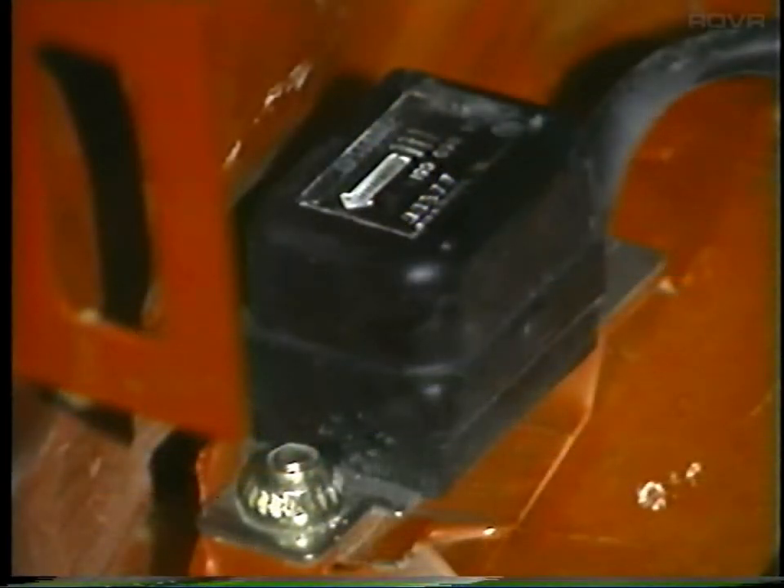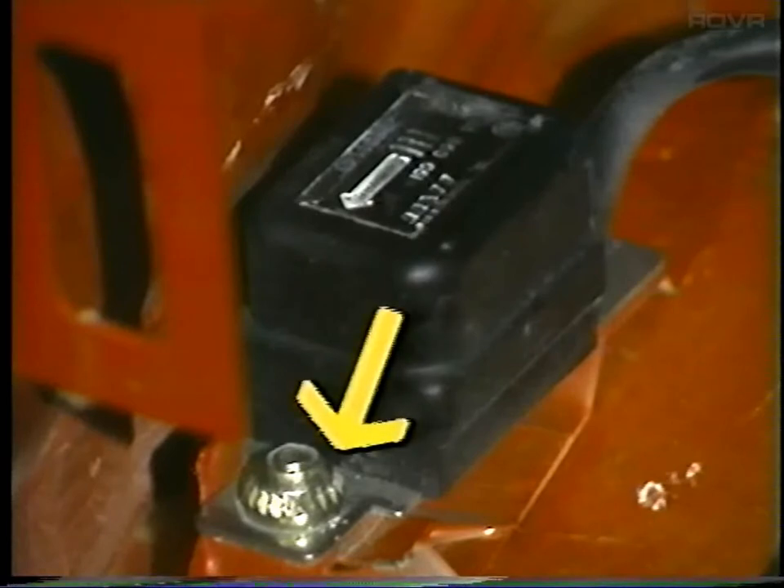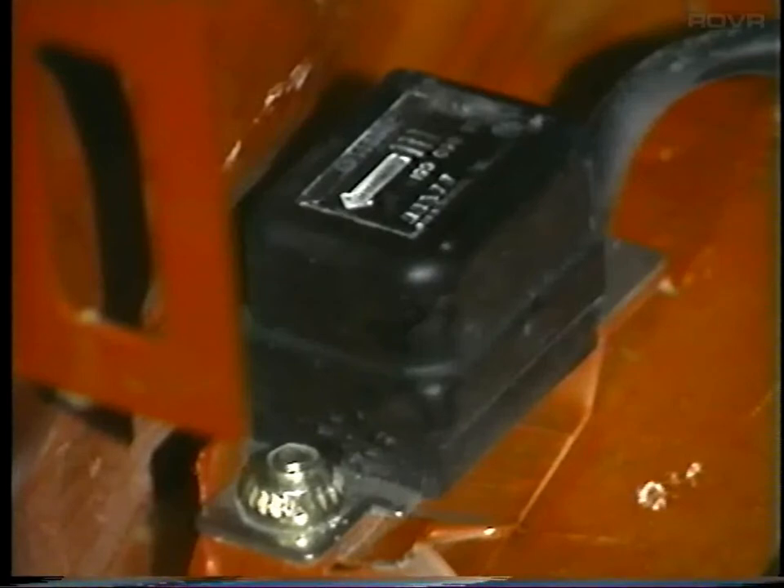The sensors are fastened in place with the same shear nuts used to install the control unit. The sensors must be installed with the arrow pointing in the forward direction.